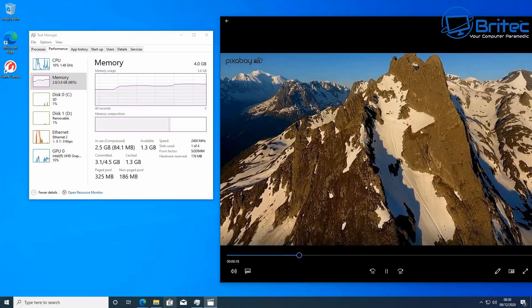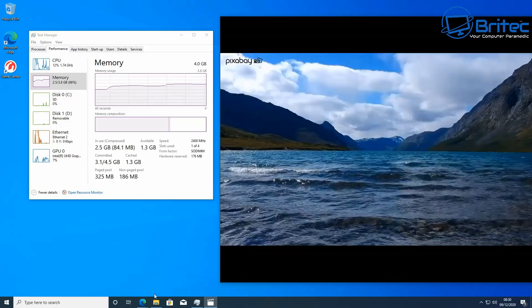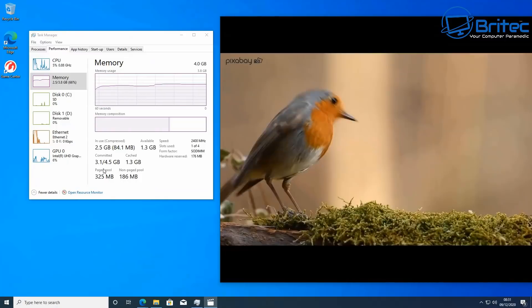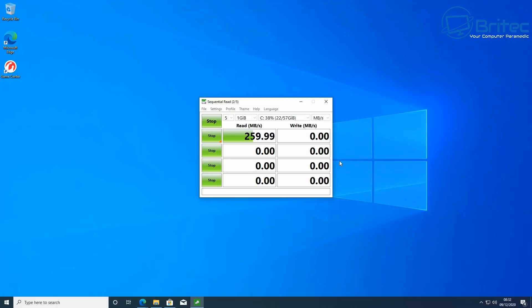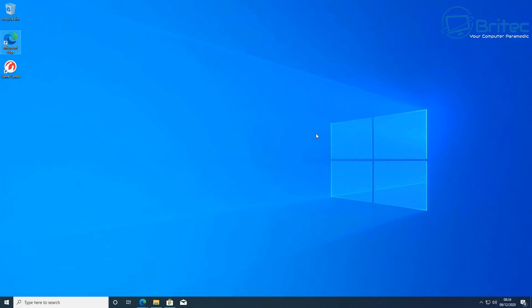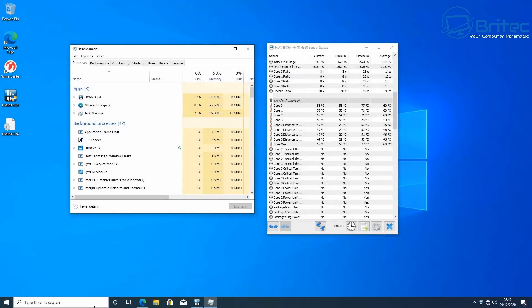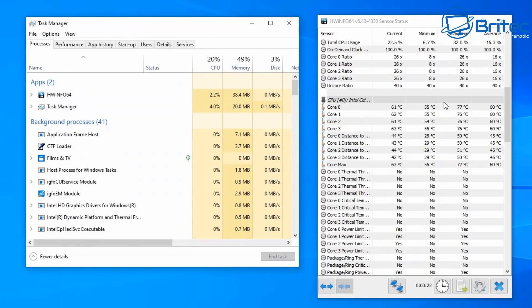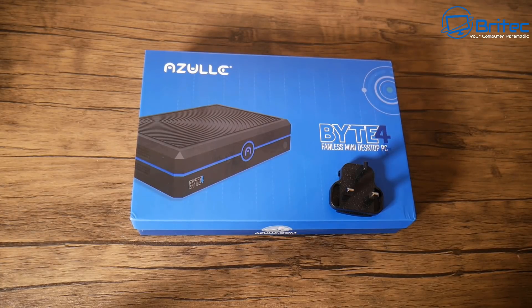Video editing might be a bit of a push. With a video running and a couple of web browsers open, that four gigabytes of RAM will soon start to run out, so I'd recommend upgrading to at least eight gigabytes running in dual channel for a better experience. Sequential reads and writes are 259 and 143 MB/s, with 22 and 28 MB/s for 4K reads and writes. Temperatures and thermals are not too bad - they do climb under load as expected for a fanless design, but it works well.